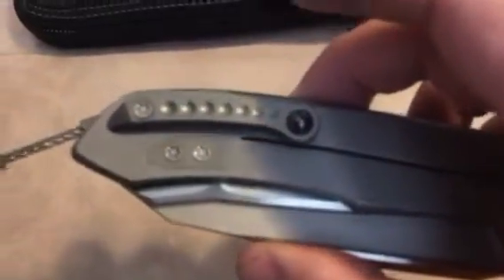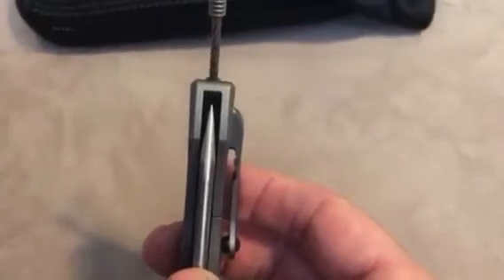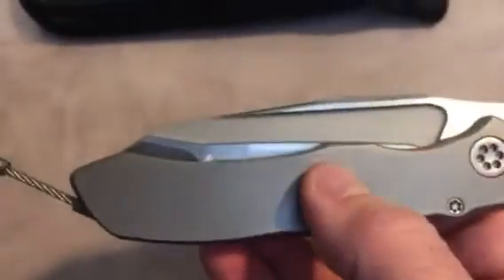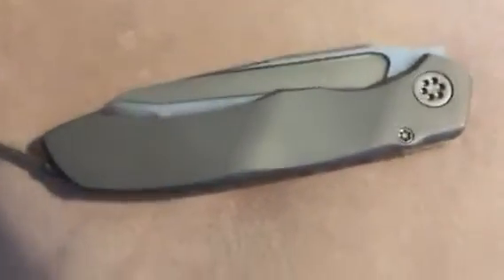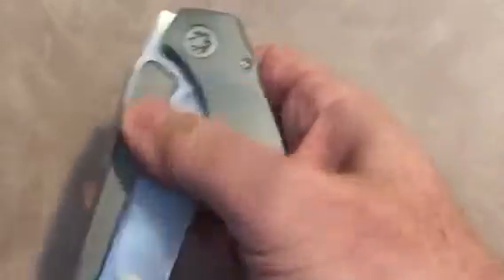Of course, you have the Todd Begg tight pocket clip, dead center. The grind is really even. It's cool about this too, even on the Tanto — it's rounded on the spine like the drop point version. I was thinking if they really wanted to, they could have potentially curved the blade down a little bit more, but then you're taking away from that kind of grind — the thick Tanto grind that Tony's famous for on some of his other models.